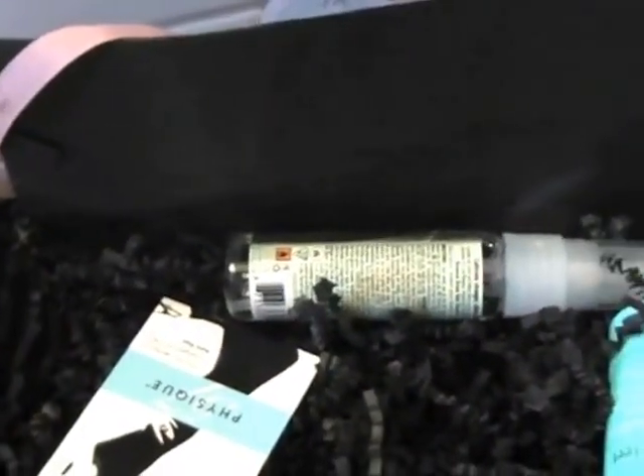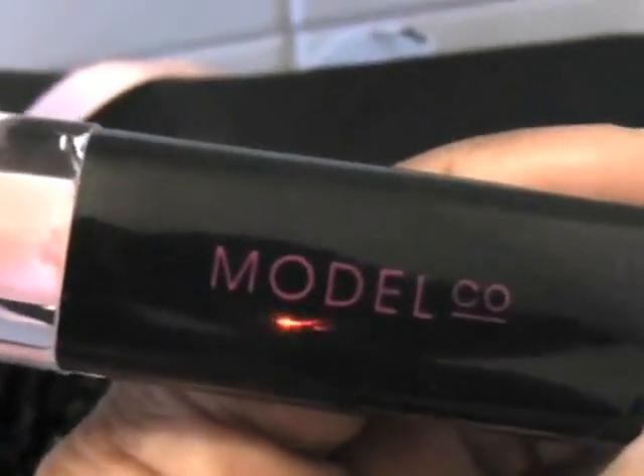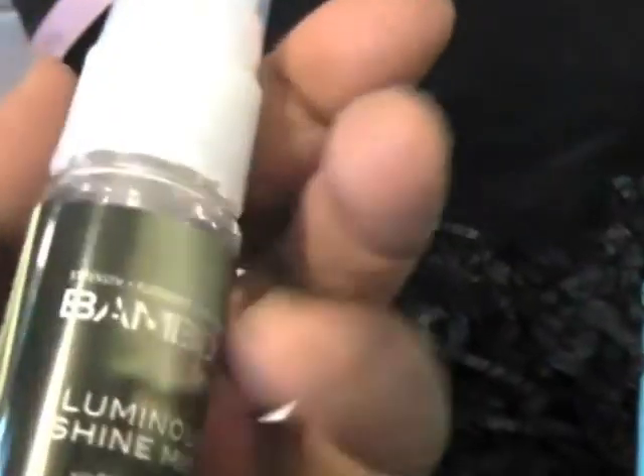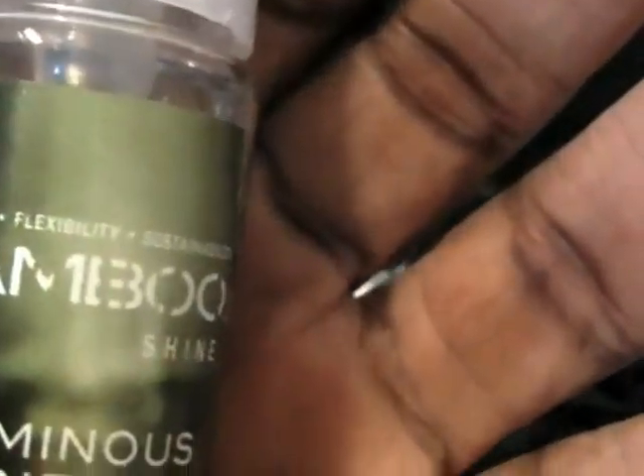Here's a lip product from Model Cup — I like this. It has a little mirror, a lipstick on one end in a nice neutral, and a lip gloss on the other end called Strip Tease. I've used that before.